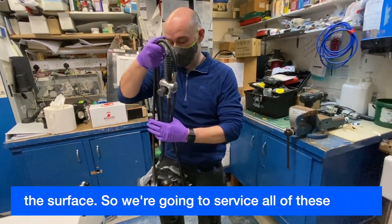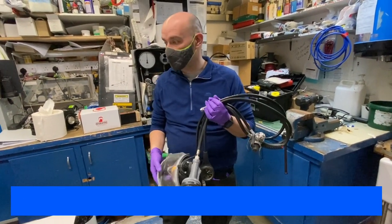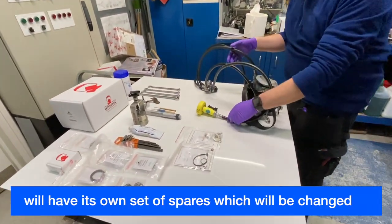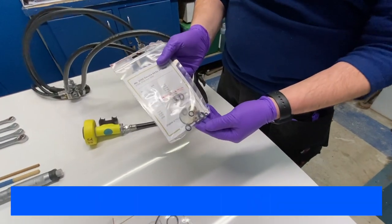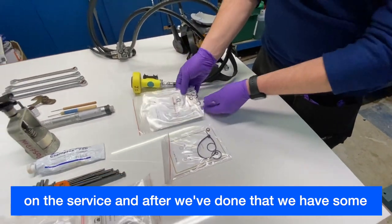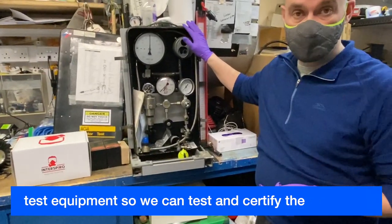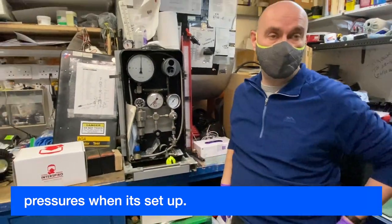We're going to service all of these parts, including the Arga mask. We have the service kits — each regulator will have its own set of spares, which will be changed on the service. After we've done that, we have some test equipment so we can test and certify the pressures when it's set up.